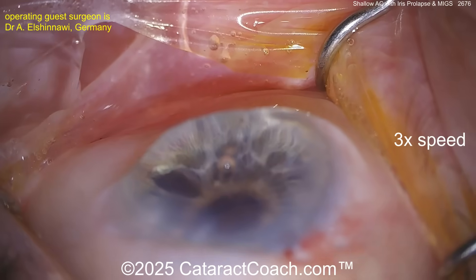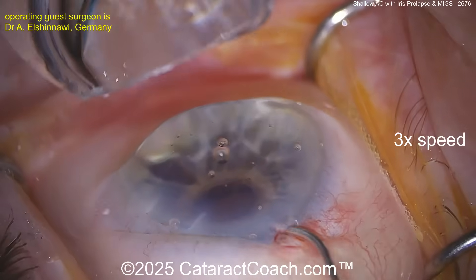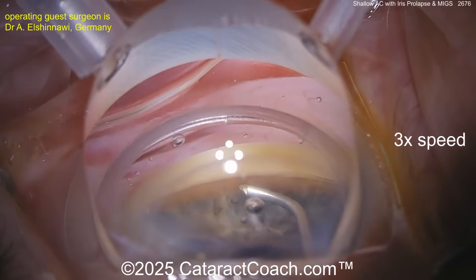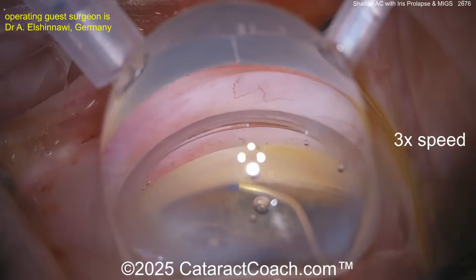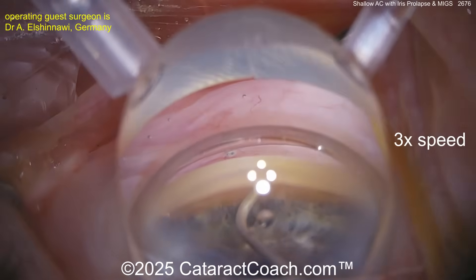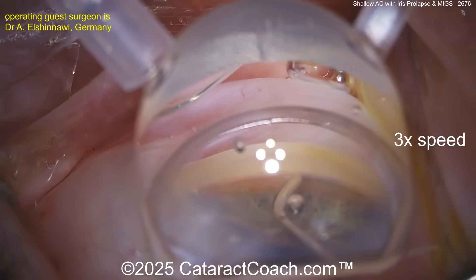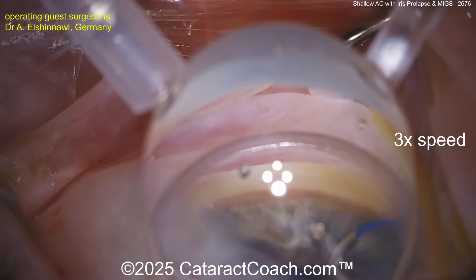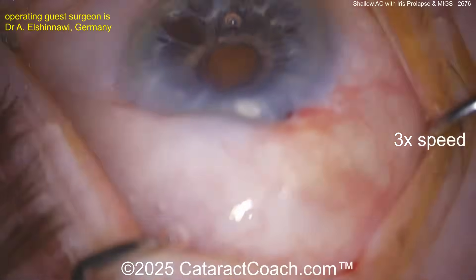Let's see what we're going to do — you're going to put an implant in here, or perhaps a goniotomy or trabeculotomy. Okay, looks like we're going to enter the trabecular meshwork — yep, trabeculotomy/goniotomy. Going one direction, going the other, with some viscoelastic — trabeculoplasty perhaps.